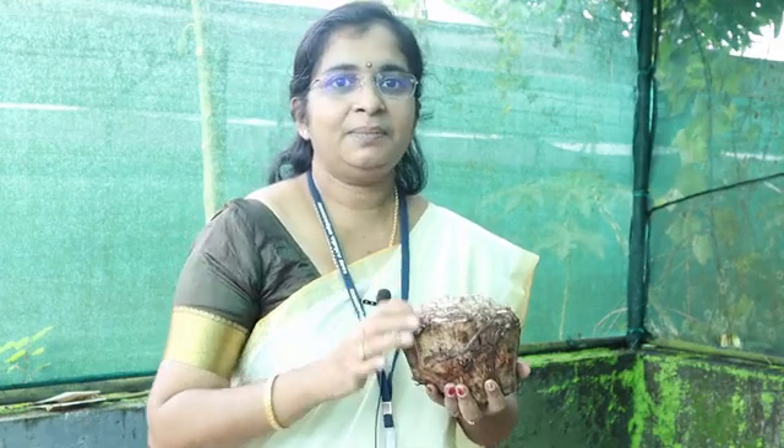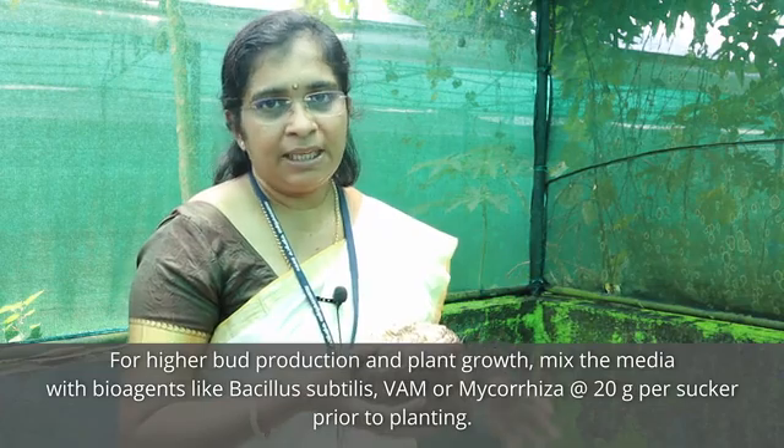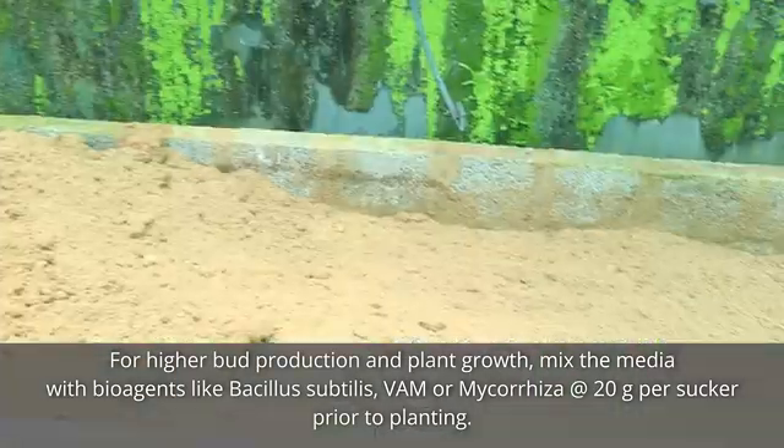The treated suckers may be air-dried for two to three hours before planting. Planting should not be done in a soil media since soil-borne pathogens can infect the suckers and they will get destroyed. We need a soilless media like sawdust or coco peat. Fresh sawdust should not be used as it keeps decomposing and the heat generated can affect the suckers. Fresh sawdust may be allowed to decompose for at least two to three weeks before use — moisten it and keep for two to three weeks.